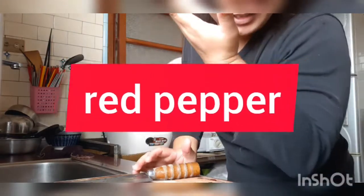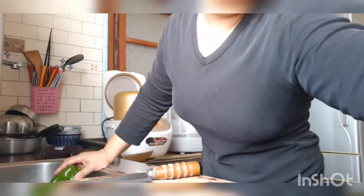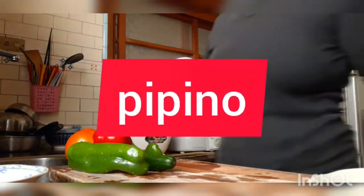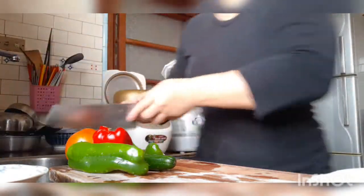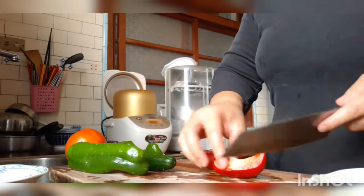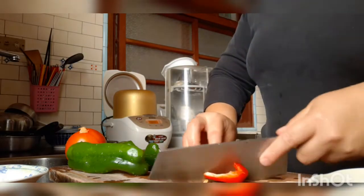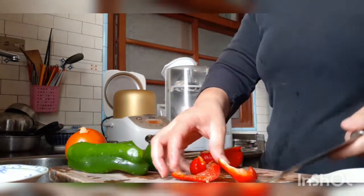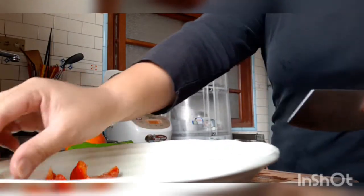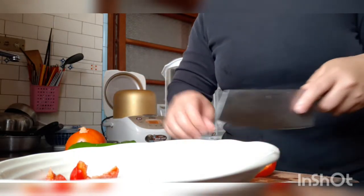First, I'll slice the red pepper. I cleaned it and removed the seeds, then I'll slice it — napin. Two pieces like this.